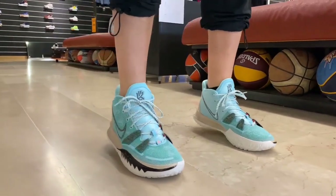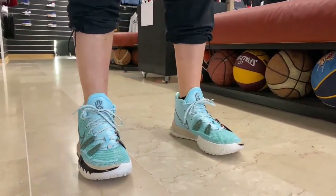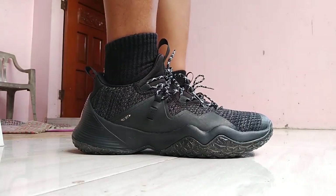They do a great job for the first few months, but if you play a lot, you'll likely want to replace these shoes sooner than you might like. Be sure to upkeep them.